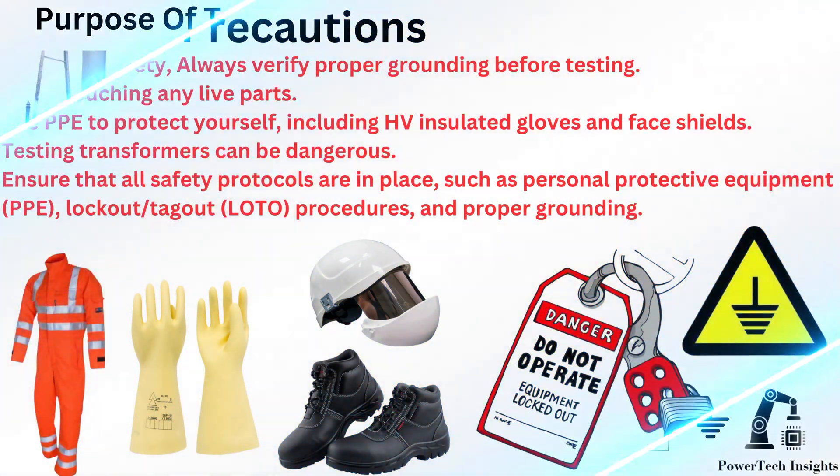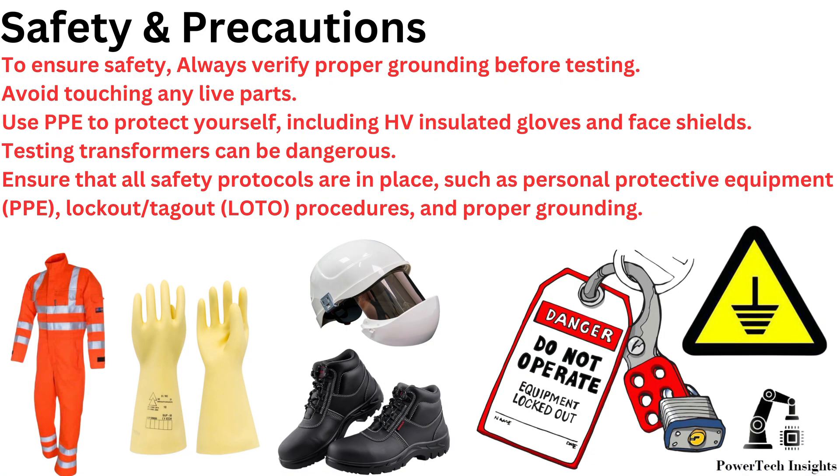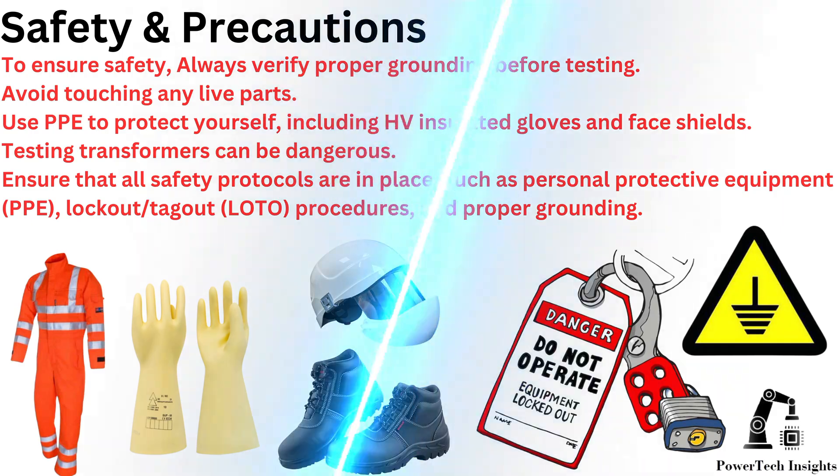Safety and Precautions: To ensure safety, always verify proper grounding before testing. Avoid touching any live parts. Use PPE to protect yourself, including HV-insulated gloves and face shields. Testing transformers can be dangerous — ensure that all safety protocols are in place, such as personal protective equipment, lockout/tagout procedures, and proper grounding.